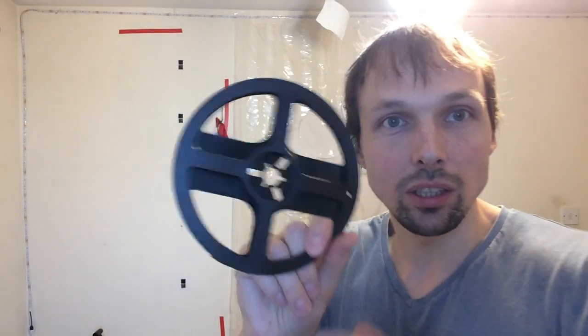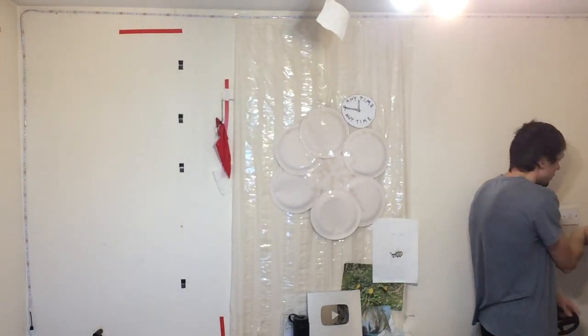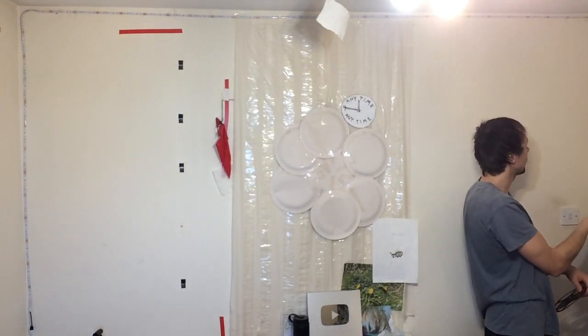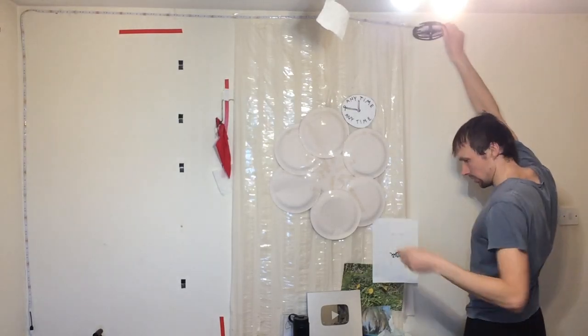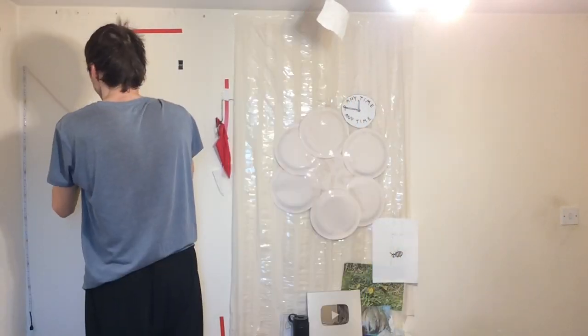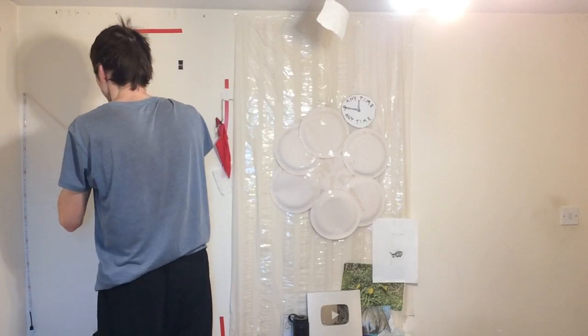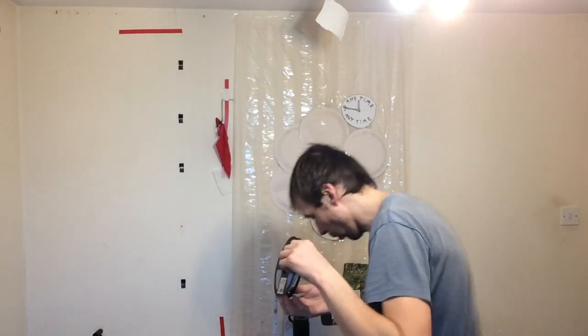Okay so next I had to take up the LED strip from the wall. I'm gonna put it back on its original case where it came in, and I'm gonna start from this side. It turns out you can easily take it up — even though it's sticky it comes up pretty easily. And here we go, I've taken up the whole thing from the wall.